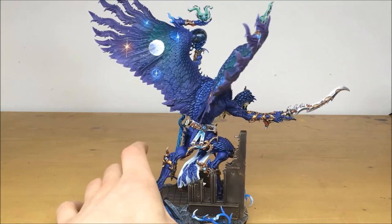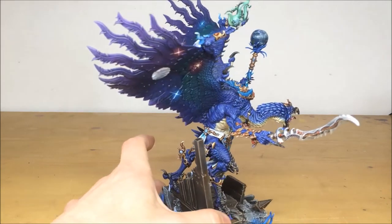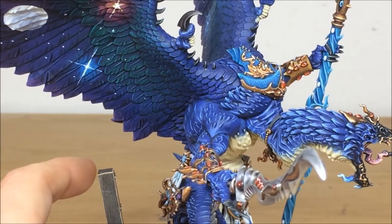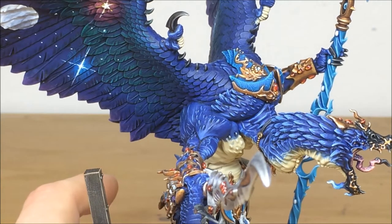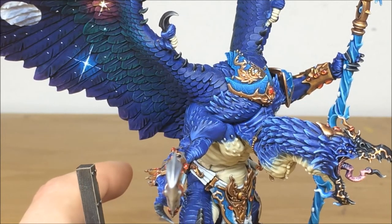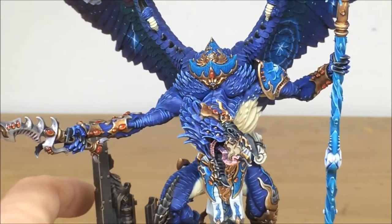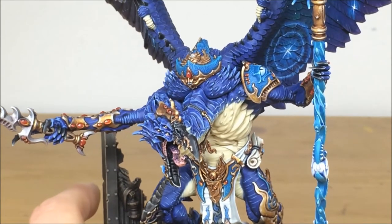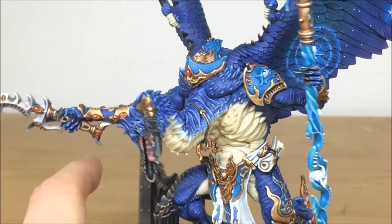Moving around, you can see all the different areas of detail — there is so much detail on these models, it's absolutely dripping. Zooming in a little bit, you can see the freehand work that's been done. No expense has been spared; there's loads of attention to detail throughout the model. The gems and lenses have all been individually painted with multiple highlights to give real depth on all those stones and point-of-light source. There's also intricate freehand patterning done throughout the different little bits of armor on the model.